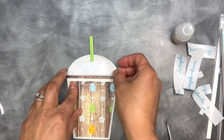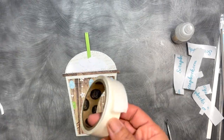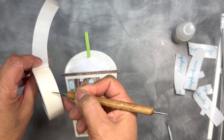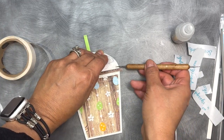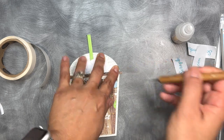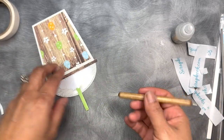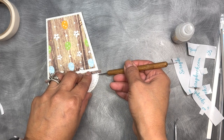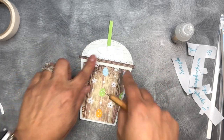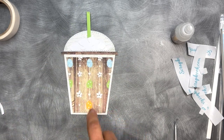I just didn't want to put a whole bunch of glue. I probably could put one in the center, but I think I'm just going to leave it just like that — I think it looks super cute.